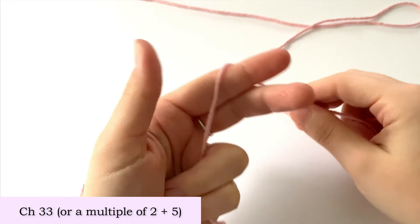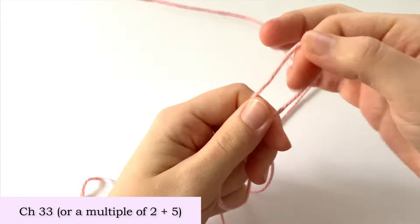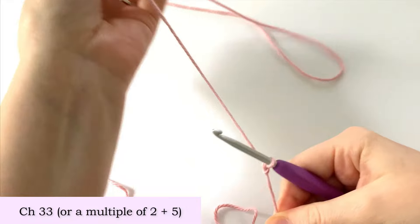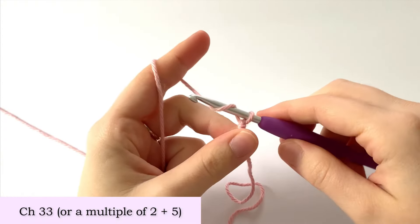The first thing we're going to do is make a slipknot, place it on your hook, then tighten it up. Now we are going to chain 33.